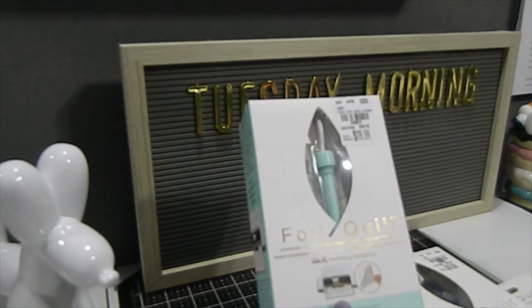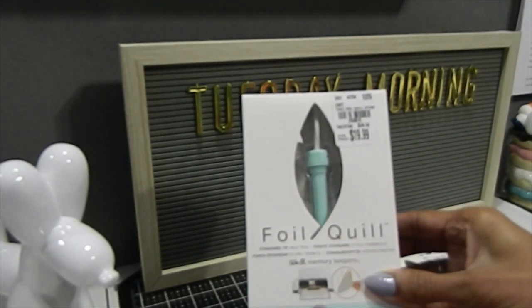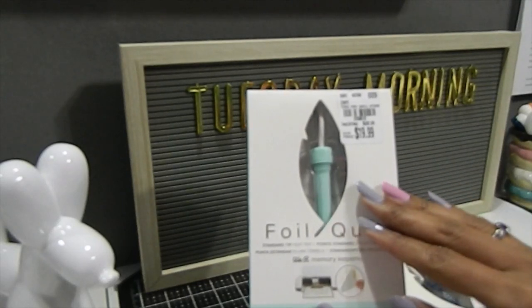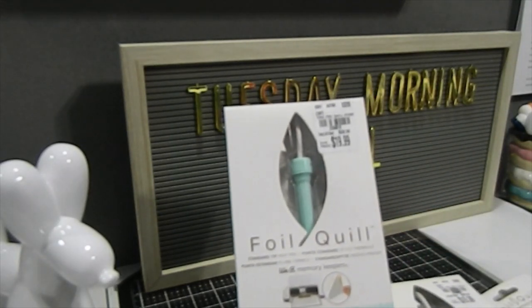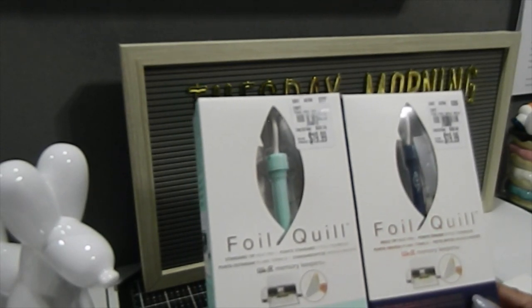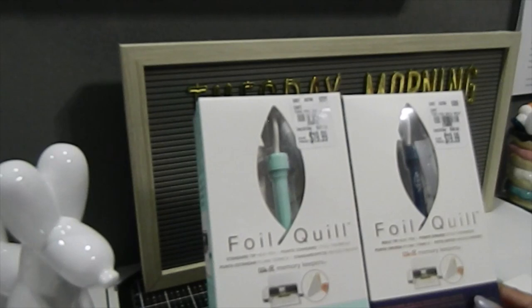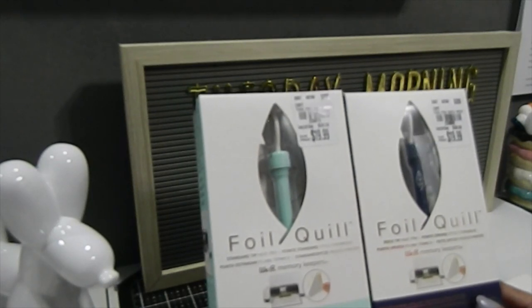Tuesday Morning has brought this product back again. This product is by We Are Memory Keepers — they now have the fine tilt, the standard tip, and the bow tilt. I picked up one standard tilt heat pin right here and this is $19.99 but it did retail for $39.99, and then I also got the bow tilt heat pin as well. I have seen the new calligraphy heat pin which you can find at Hobby Lobby or any other retailer selling it online, but these two I got from Tuesday Morning.